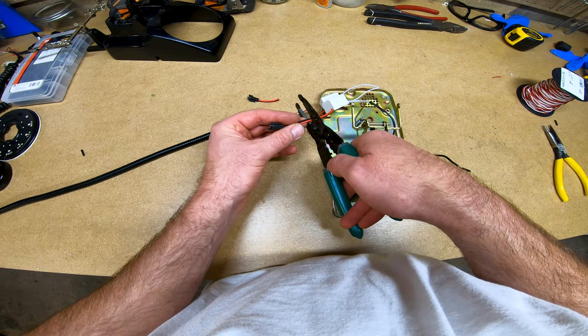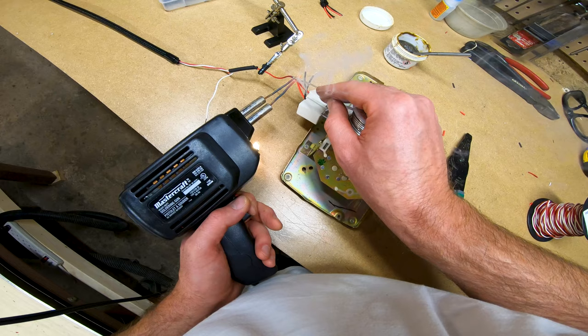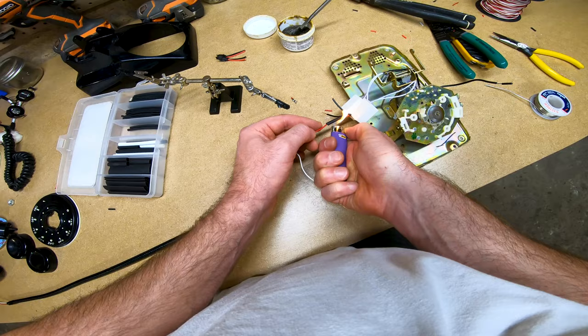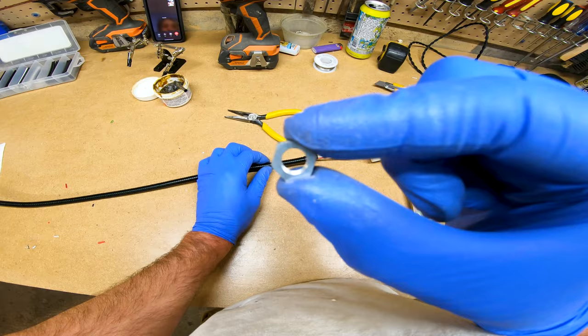I also wired this side in parallel. However, the next time I make this lamp, I will wire them in series on the secondary side. Although this lamp turned out just fine, after doing some testing, it seems there's less chance of the lights flickering when the secondary side is wired in series. Regardless of how you wire it, be sure that your polarities are correct and that your drivers are identical. And a little pro tip: make sure the nut is on the threads of the gooseneck before you make your connections.